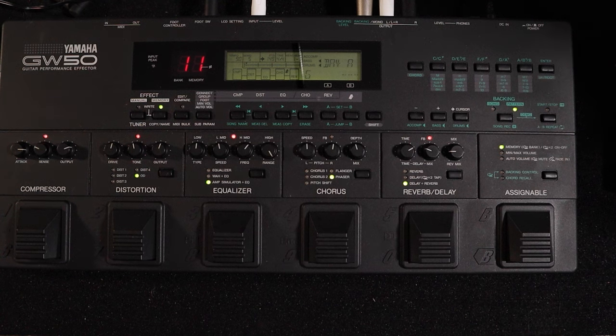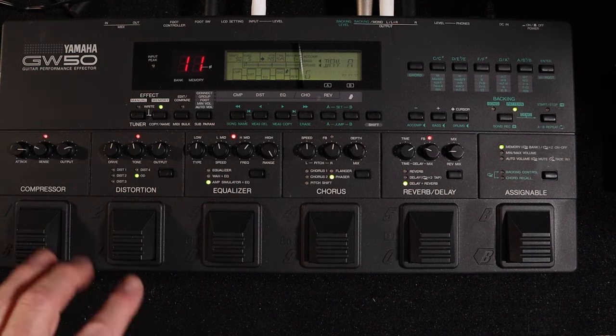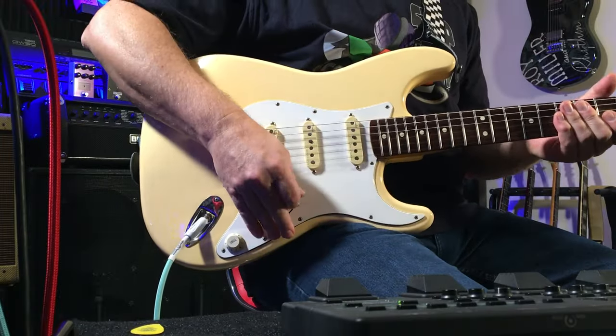There are three different types of amp emulation, five different types of distortion and overdrive, compression, modulation including choruses, flangers, phasers, reverb and delay. The compressor, distortion, and equalizer modules — you can alter the order of any of those three. The chorus, reverb, and delay order is also swappable. It's very flexible.